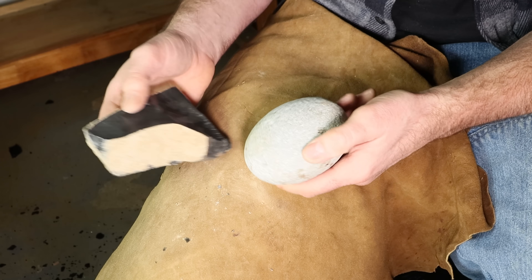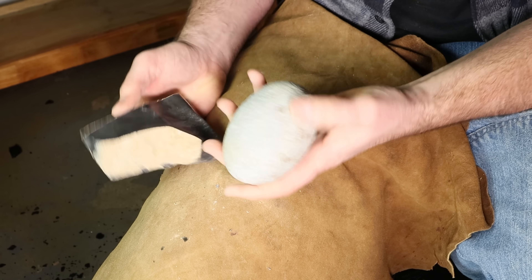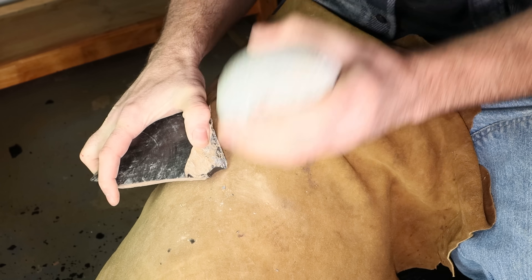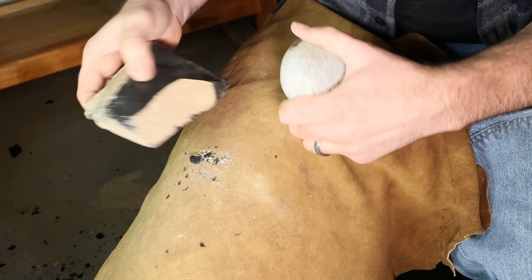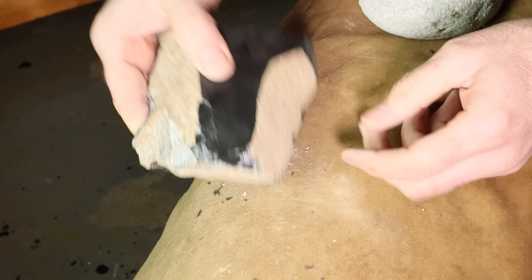I'll begin by striking off flakes with a hammer stone. This is a river rock that fits nicely in the hand and I turn it into a tool. I'll begin by looking for a ridge — here's one and I'll strike it. You'll start taking off flakes. I'm looking to make what's called a biface — a flat piece that's pretty thin — but this is pretty thick, so we have to reduce it quite a bit.